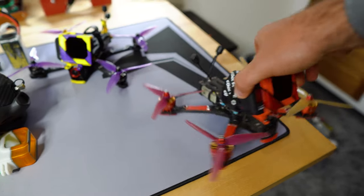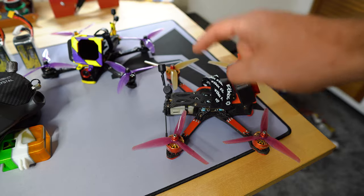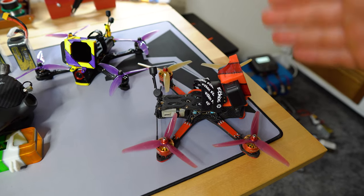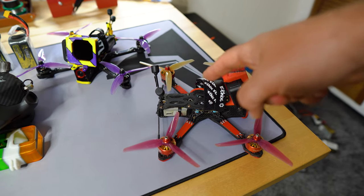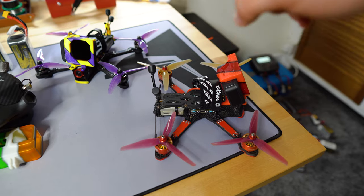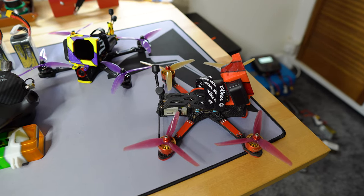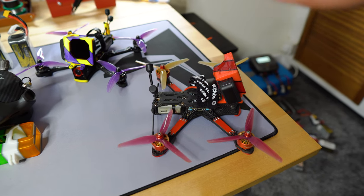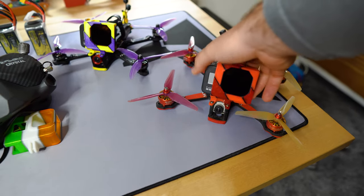I use the DJI Air Unit because even though it's heavier, you get better range than with the Caddx Vista. I need range — I need to fly far and penetration has to be better. I really think the Air Unit is superior, so that's why I use it.